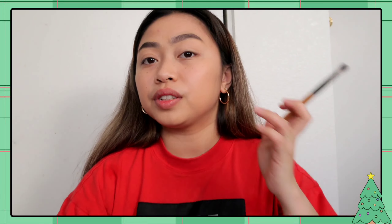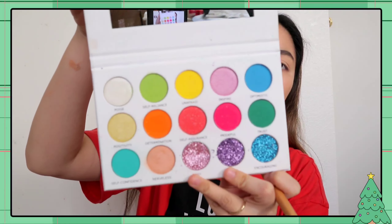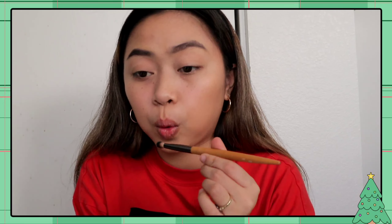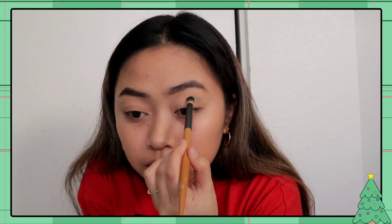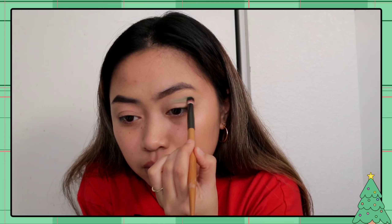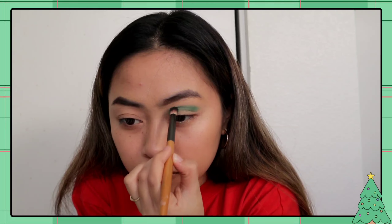I'll be using Cresta Cosmetics Confidence Palette, the color green. Ganyan na, hanggang sa mag-dark siya. Ang technique ko, gagawin ko muna yung kabila din para magpantay siya.